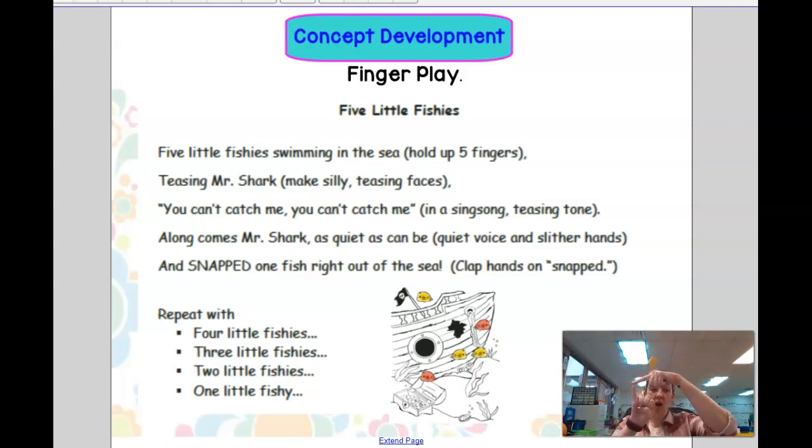Now we have one fish left. One little fish swimming in the sea. Teasing Mr. Shark, you can't catch me. Along comes Mr. Shark, as quiet as can be. And snap! That fish right out of the sea.